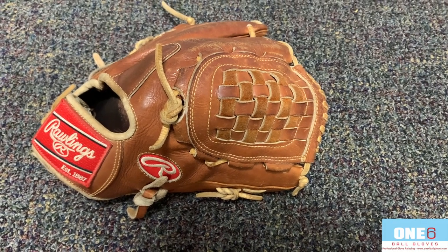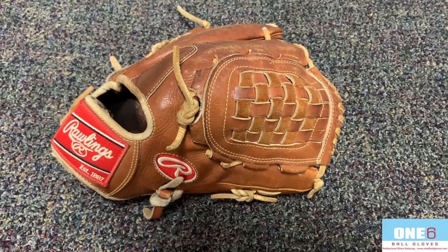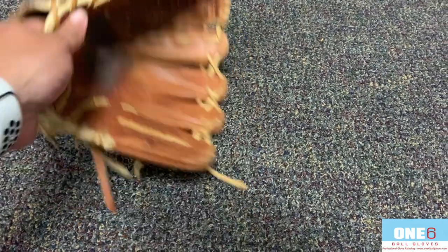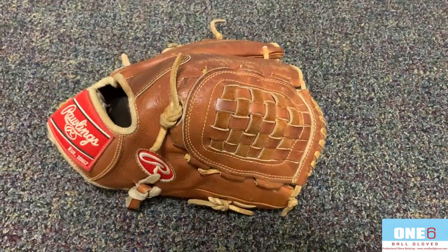Welcome back to another glove video everyone. This week I've got a Rawlings Pro Preferred basketweb in for a full relace. It's in pretty good shape, just a little floppy — it doesn't have any shape to it right now. I'm going to clean it up, put some new camel laces into it, and I'll show you guys what it looks like when I get it all finished up.